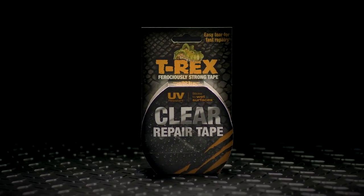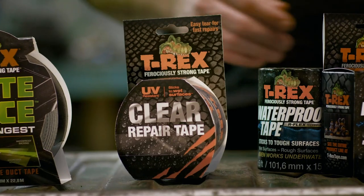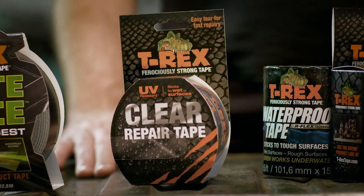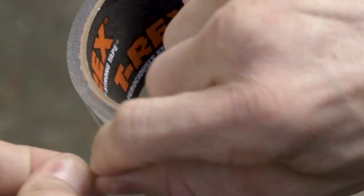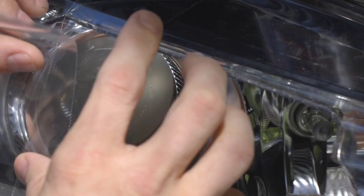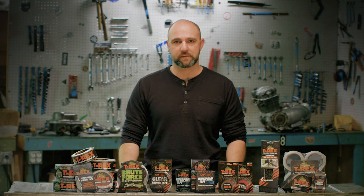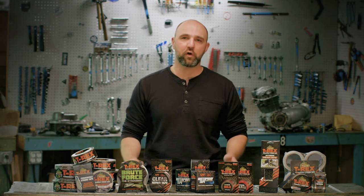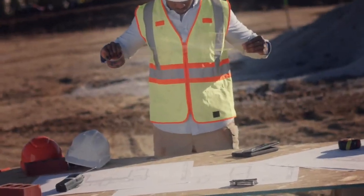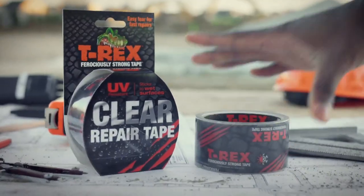T-Rex Clear Repair is another version of our original T-Rex tape that's been re-engineered, this time with a clear ionomer backing which is very very strong — so strong that we actually had to serrate the edges so that you can tear it cleanly. It also features an all-weather crystal-clear acrylic adhesive that allows you to stick it to rougher, dirtier surfaces than a regular duct tape. This tape is ideal for discrete repairs where you don't want to notice the tape after you've made the fix, and is also good for fixing cracked cell phone and tablet screens or even a car headlight.